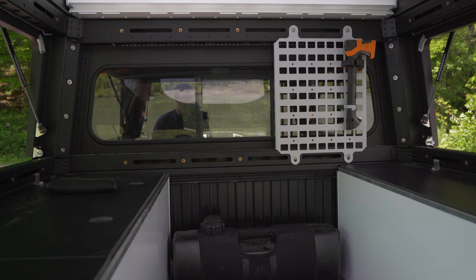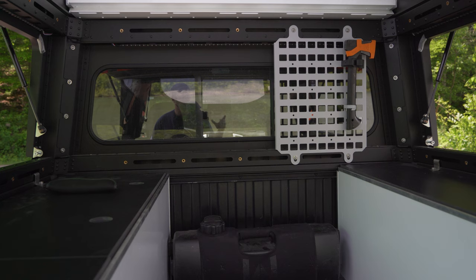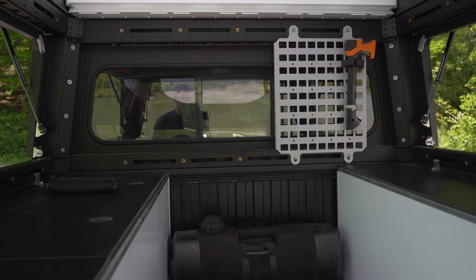You can notice we're finally using our MOLLE panel. We have more things to add to it, but most things are back ordered right now. For now we're using one little quick fist — that's what they're called — a quick fist, to have that mounted up and out of the way, but with quick access.